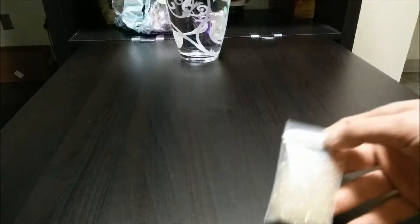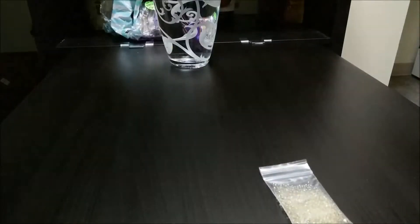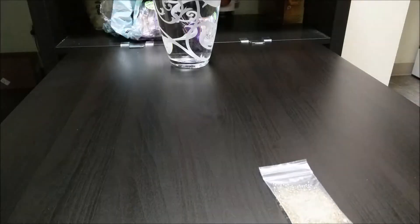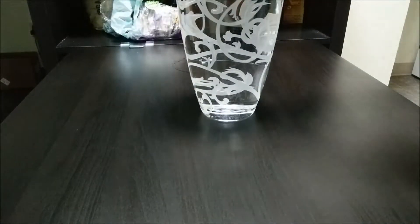I saw these on the internet and decided to get some to try them out — see what they are and how they work. Some people call them Orbeez. They're pretty small and they're hyper-absorbent polymer sorts. It takes about two to three days to fully absorb water. I'm going to put them in and take random videos along the way. There's only about four teaspoons in here, a pretty small bag. I've got this vase over here — just pour them in.